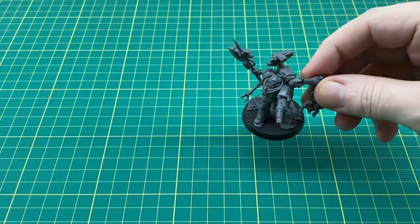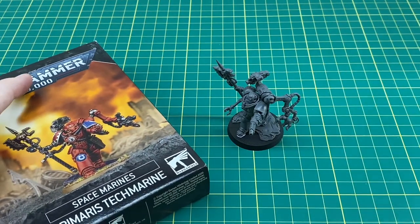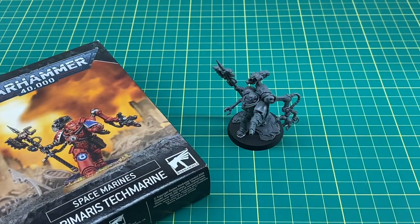That's the completed Primaris Tech Marine. I'm looking forward to getting some paint on it and hopefully doing a painting video soon. There'll also be more unboxing and review videos coming, as well as retro read-throughs. If you enjoyed this video, let me know by giving it a thumbs up. If you didn't enjoy it, head to the comments and let me know what you didn't like - that'll help me make better videos. If you're new to the channel, please hit the subscribe button - that'll help me out massively. I'm fairly new to this but having a great time making these videos. Thanks very much for watching and I'll see you in the next one!